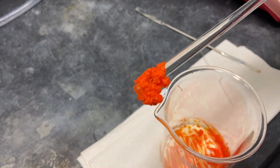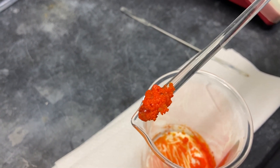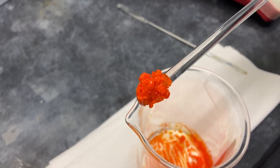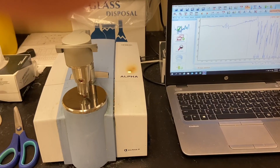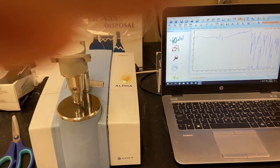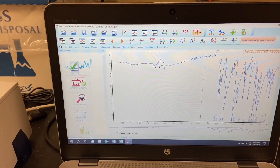The reaction is ready, and this is what it should look like — a solid, vibrant, orange powder. We took an IR of the imine product; this is the result that we got.